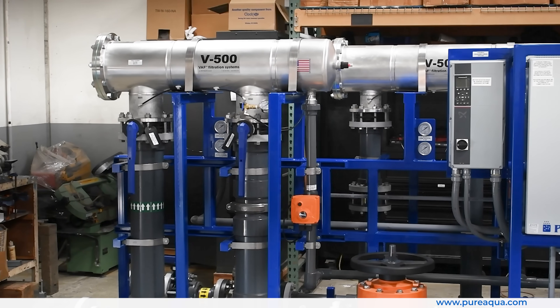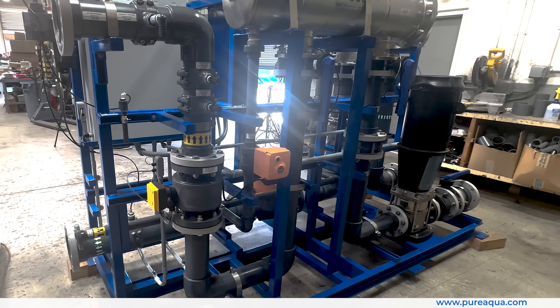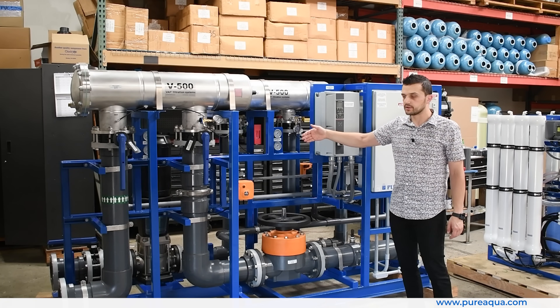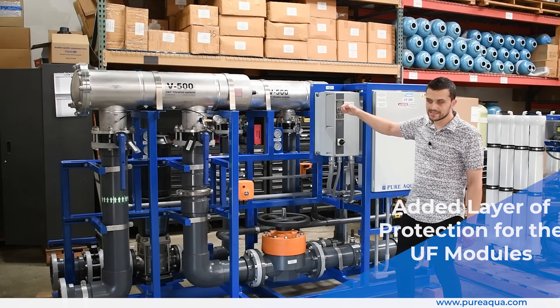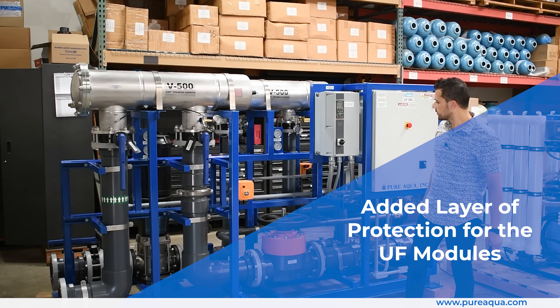On the back side we have the backwash line, which will backwash one rack at a time, and a stainless steel 316 CRN backwash pump that again will backwash one rack at a time. This is followed by a backwash screen filter that adds an extra layer of protection for the UF modules.